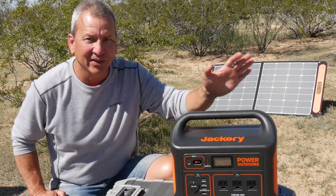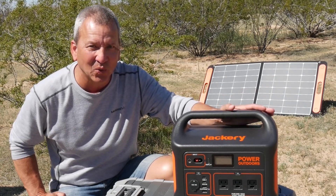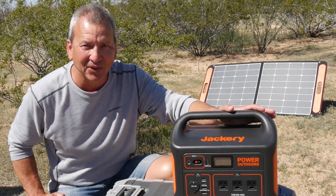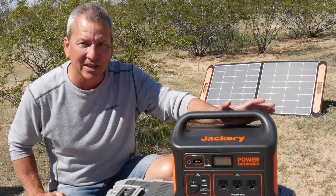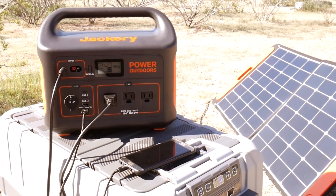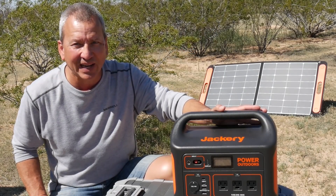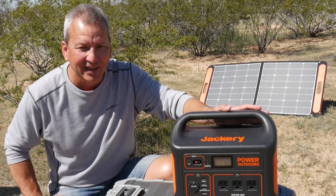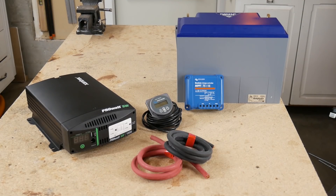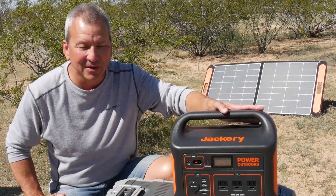Jackery has just released their latest portable power station — the 1,000 watt hour capacity model that a lot of people have been waiting for. It's called the Jackery Explorer 1000. This 1,000 watt hour capacity is very useful, especially if you have a small rig and you don't want to install an inverter and all that other stuff to be wired in for off-grid power.